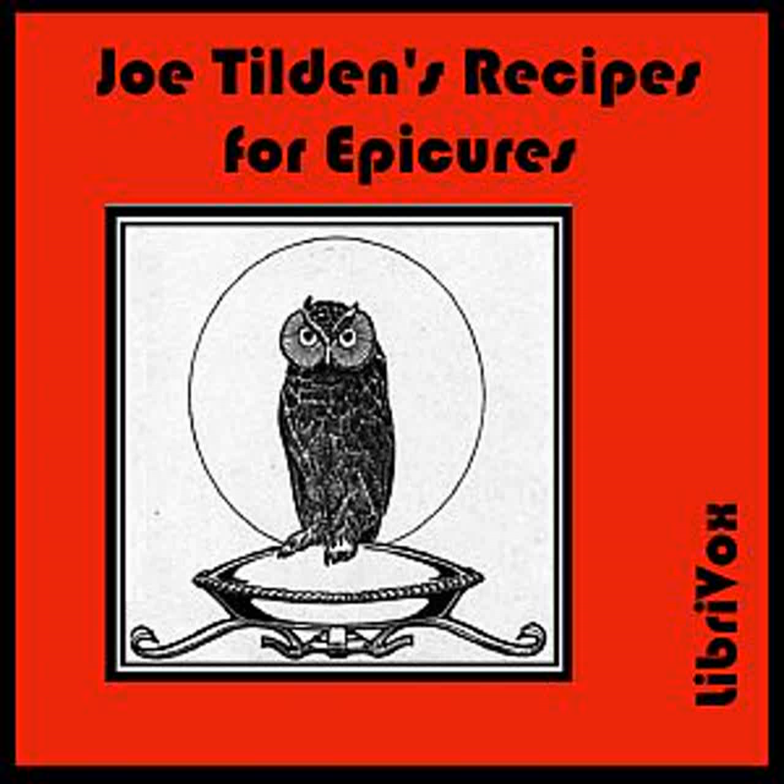Risotto: Fry two chopped onions in butter until light brown in color. Add one cup of raw rice and cover with beef stock. As the rice absorbs the stock, add more until done. Then add two large tomatoes stewed with a little sugar and highly seasoned. Place on the dish for serving and grate Parmesan cheese over it.